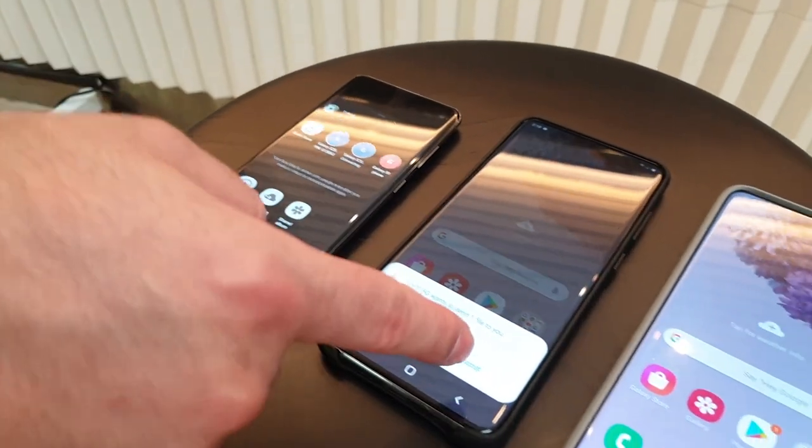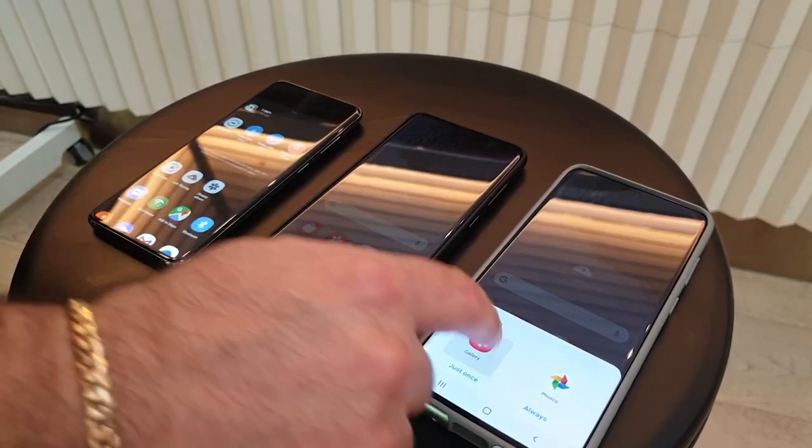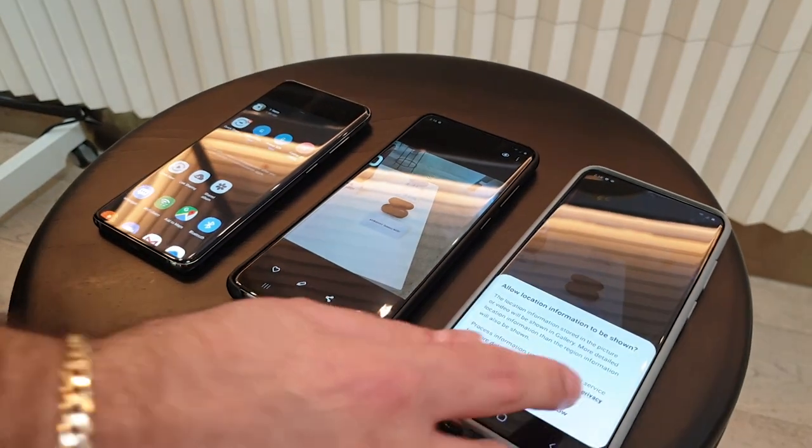Apple's AirDrop has been one of the best reasons to own an iPhone over an Android device in my opinion. Finally, Samsung has an answer that operates in much the same way — it's called QuickShare. Select a file, hit share and accept. It's not going to blow anyone away, but it erases a big black mark against Samsung hardware in my mind. The feature will also be rolled out to older devices if they can handle Android 10.